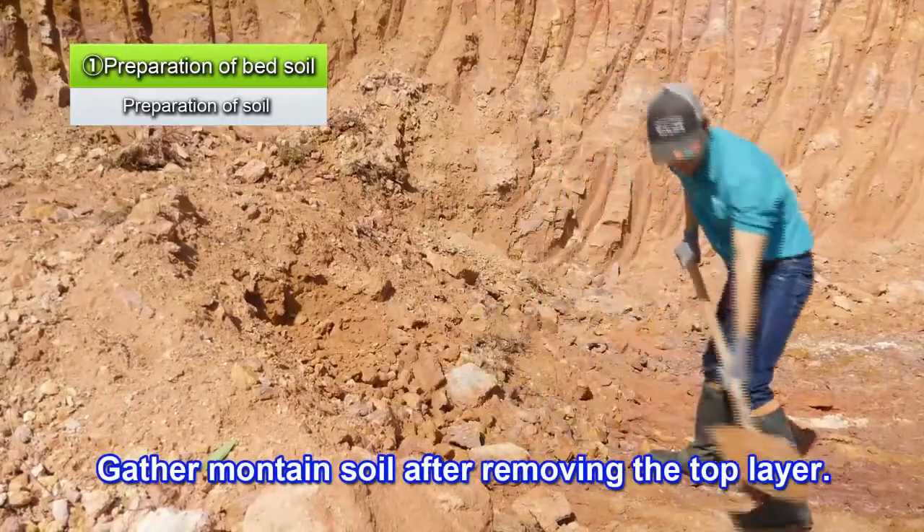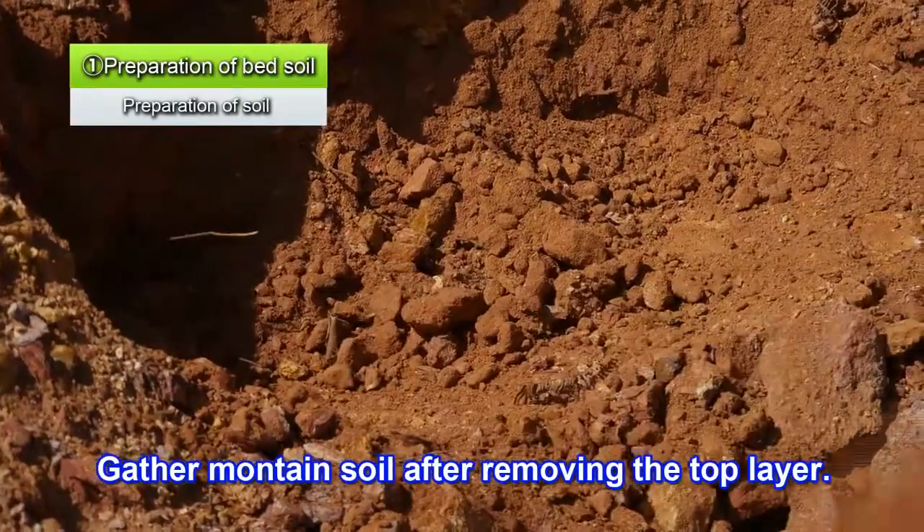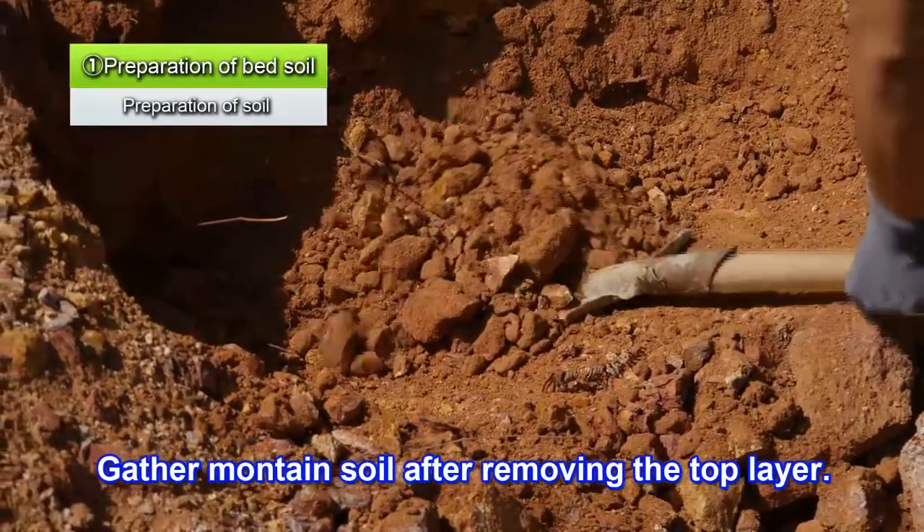For mountain soil, first remove the top layer. Do not use the top layer of soil, because it contains many bacteria.